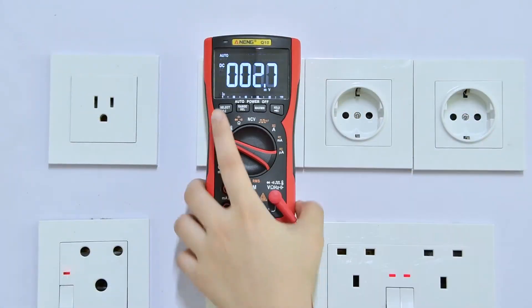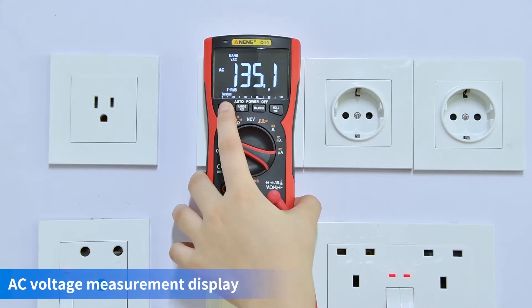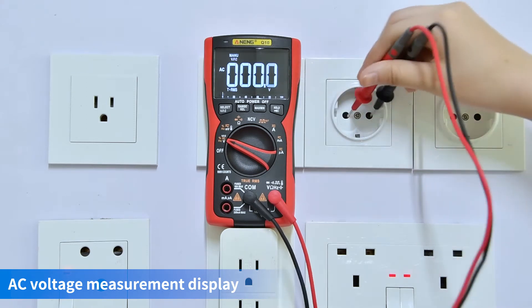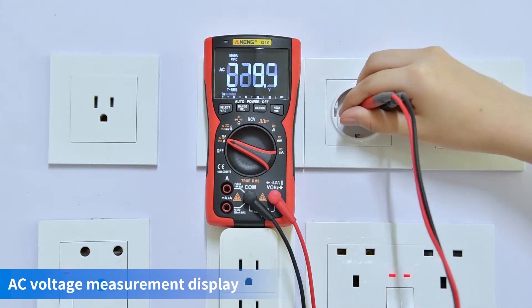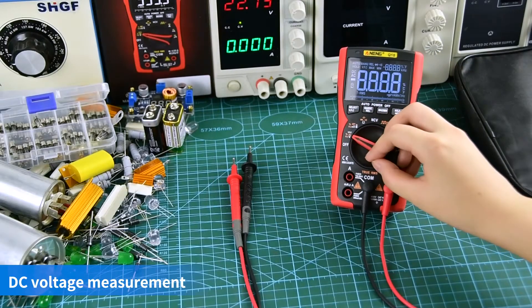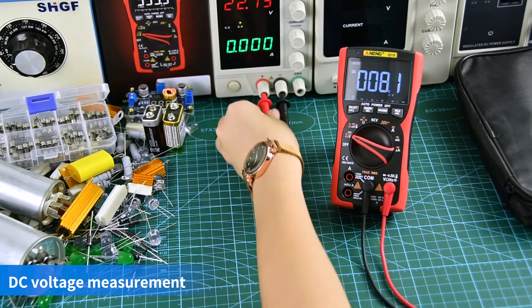AC voltage measurement display. DC voltage measurement display.